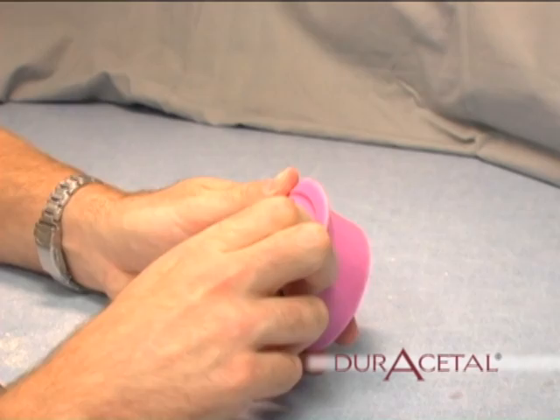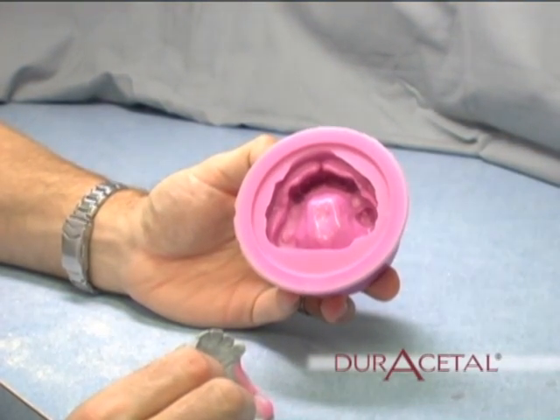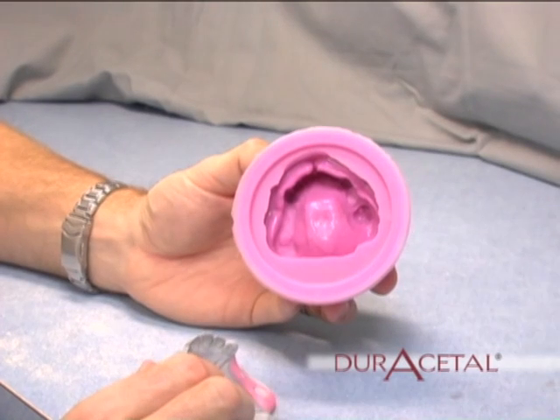Duplicate the model. After blocking out the model, it is time to duplicate. Use reversible or permanent duplicating materials to make your mold.